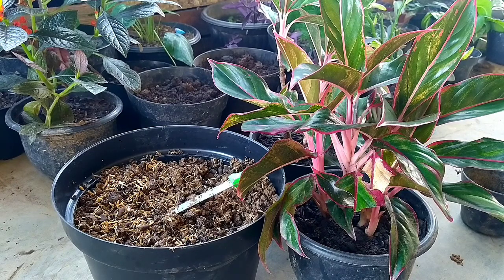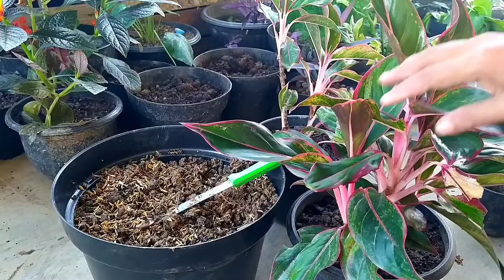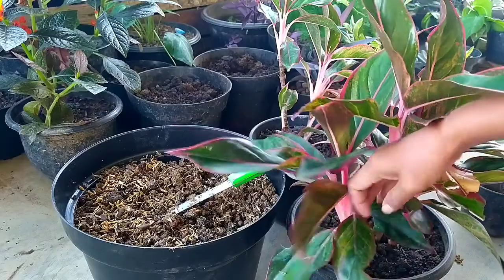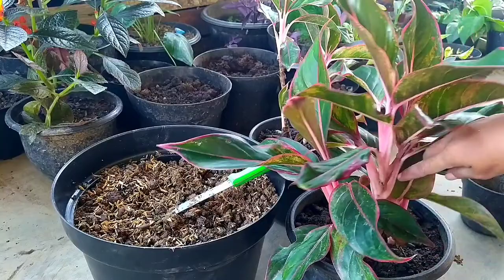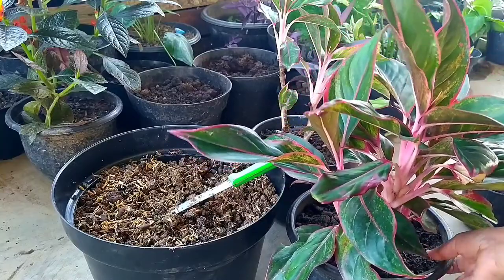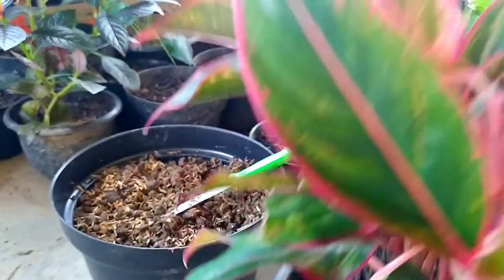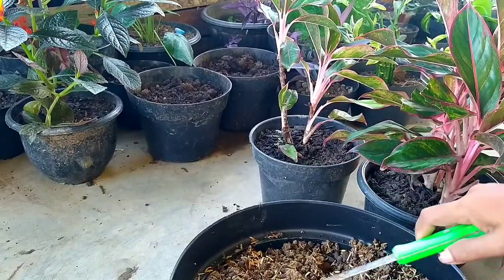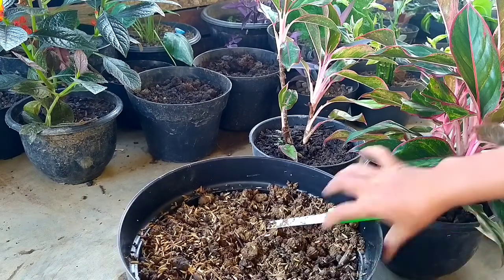Di video kali ini saya ingin melakukan repotting tanaman hias. Saya mau pindahkan ke dalam pot yang lebih besar. Ini sebelumnya cuma satu batang saja, sekarang dia sudah jadi empat batang. Jadi karena potnya kecil, saya mau pindahkan ke dalam pot yang lebih besar. Bagaimana saya memindahkannya sekarang, kita langsung saja pemindahannya.